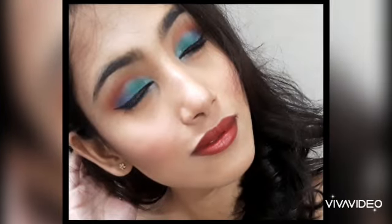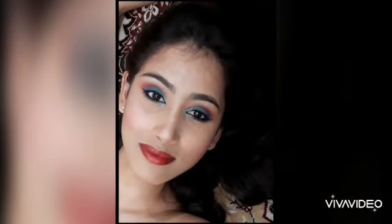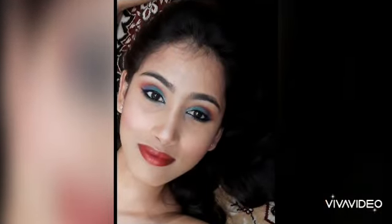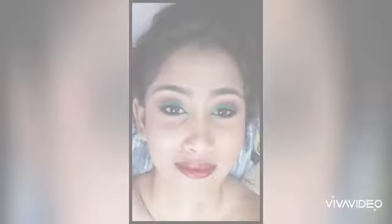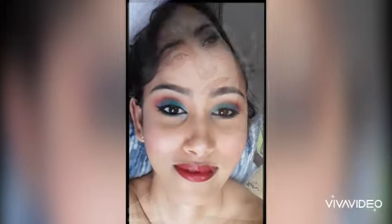So this is our final look. Thank you so much — I hope you all enjoyed watching the video. Please don't forget to like the video, and if you are not subscribed to my channel, please subscribe. Until next time, stay home, stay safe. Bye-bye.